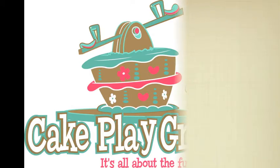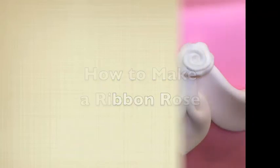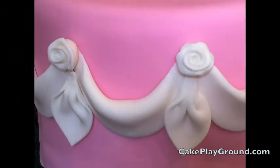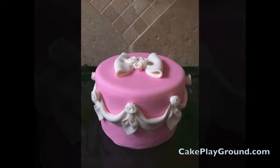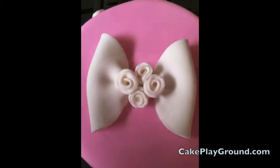Welcome to Cake Playground where it's all about the fun. This lesson is on how to make a ribbon rose. This is a cute little decoration that's easy to make, and you don't have to make it ahead of time — you can actually make it while you're decorating the cake.